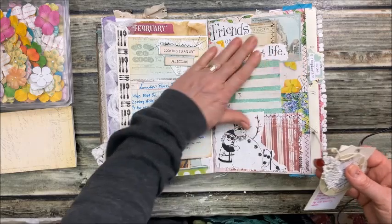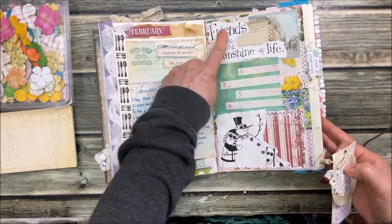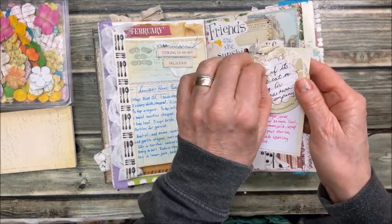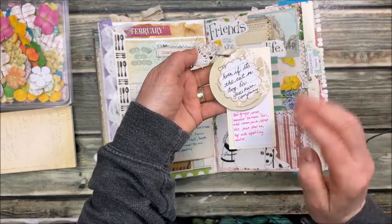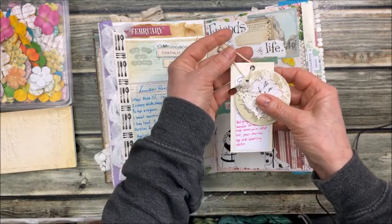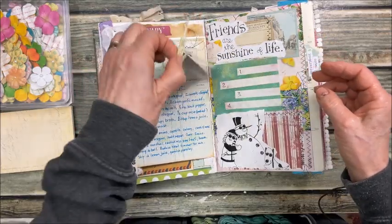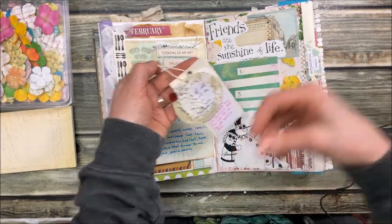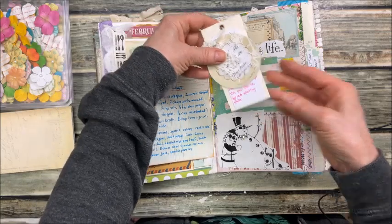I got this from a magazine — 'Friends are the sunshine of life.' On this tag: even if it's the cat or dog or your own company, because cats and dogs make great friends. See this tag here? You know when you buy a pair of jeans and there are tags attached? I always keep those because they make good little journaling cards.